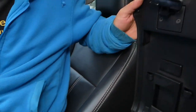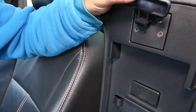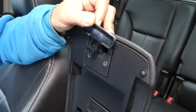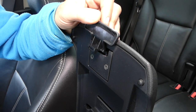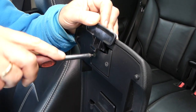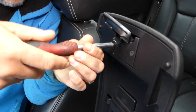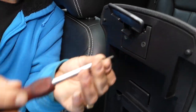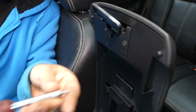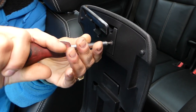Now let me explain — this is the armrest right here. We need to open it and you can see there are two screws that we'll need to remove with a Torx 20 bit. All the tools and parts we use will be listed in the description below for your convenience. Now we're removing both screws.